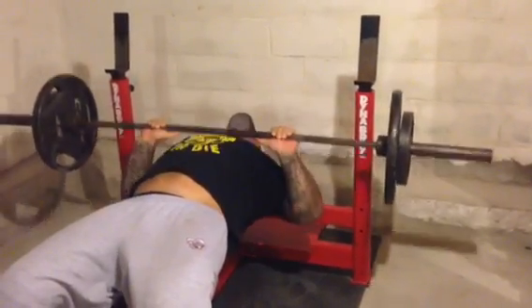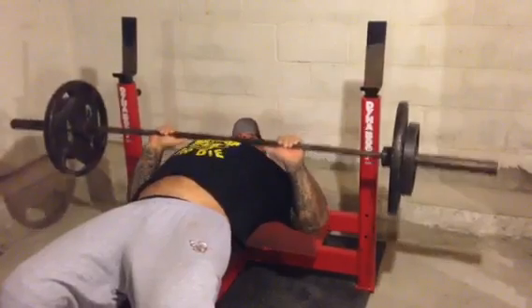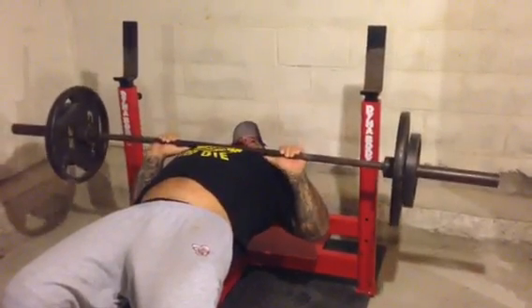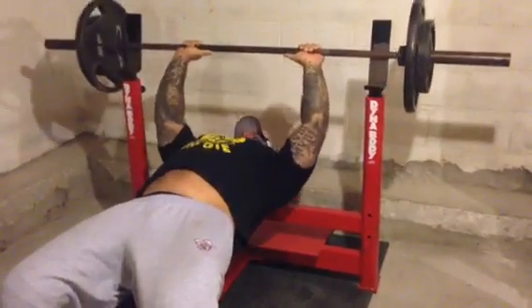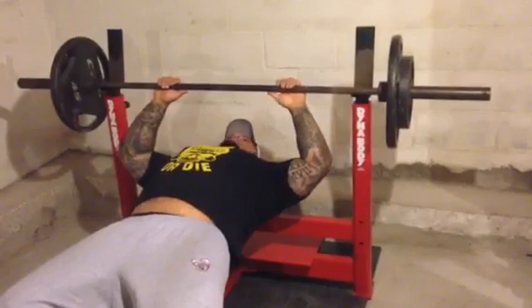I actually dislocated my shoulder in the fall as well, but glad to be back in the gym. This is 185 for sets of 10, four sets. Just mainly trying to get the muscles activating properly again and get everything working in unison.